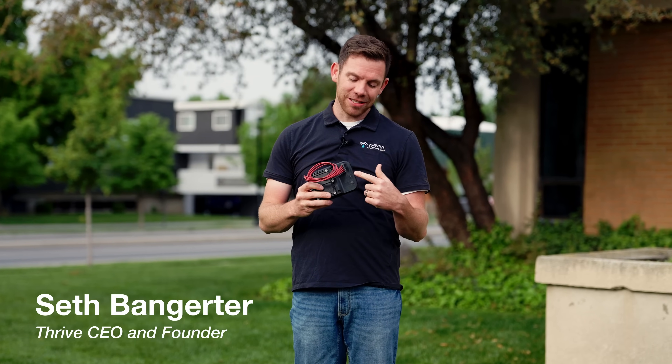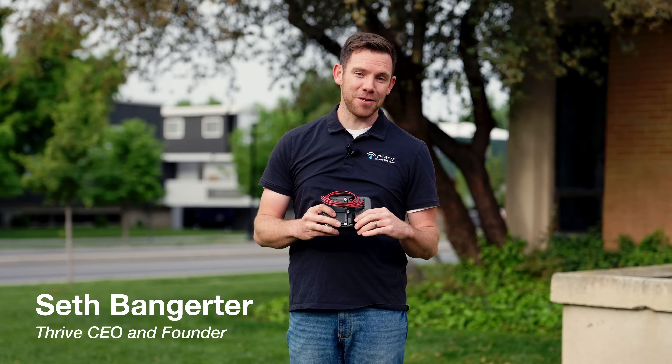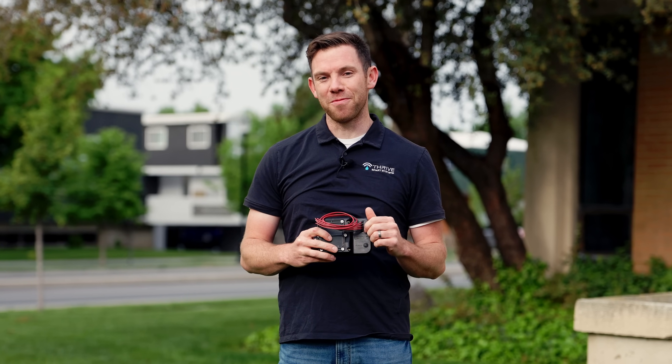Hi, I'm Seth, and I want to tell you how this little device is changing the landscape industry, but more importantly, how it helped me win a bet with my brother.